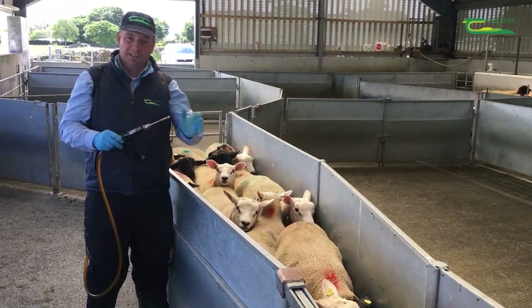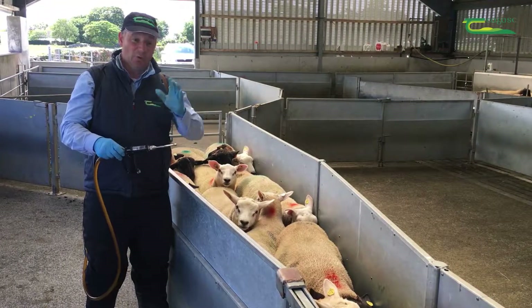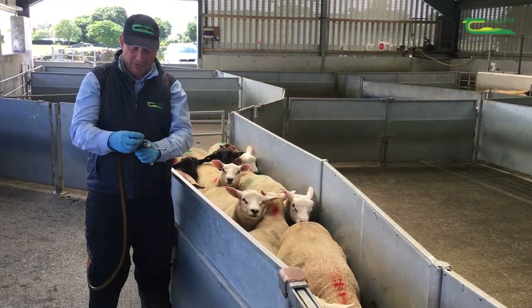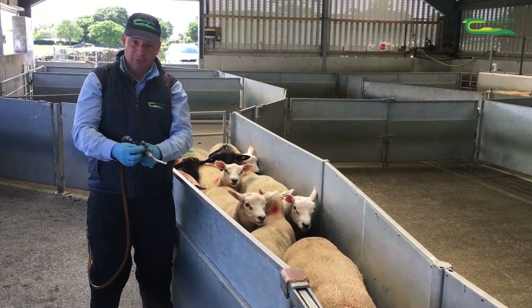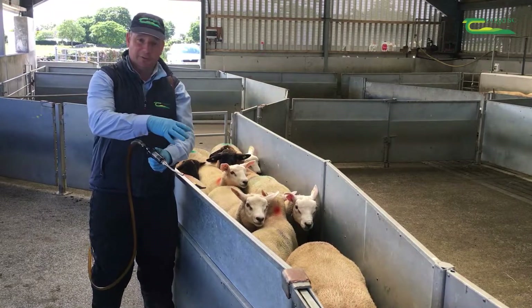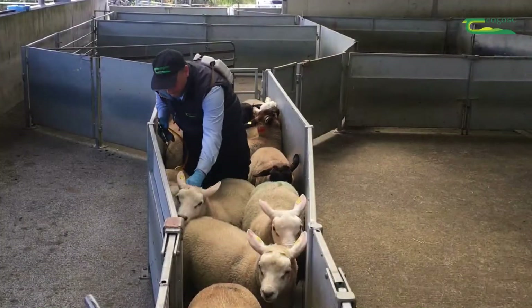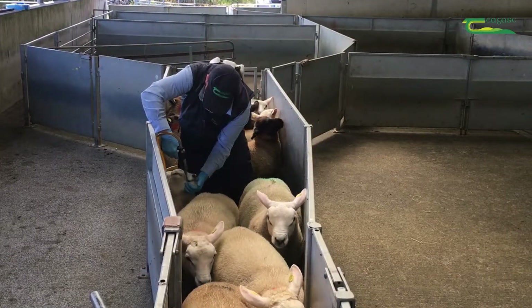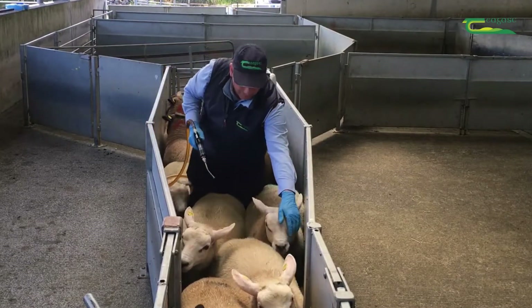We're ready to dose our lambs. We need to check the weight of the lambs, calibrate our dosing gun to make sure it's giving the right amount for the weight of the lambs, and then dose the lambs making sure that each lamb swallows the full amount of the dose and that we're dosing them correctly.